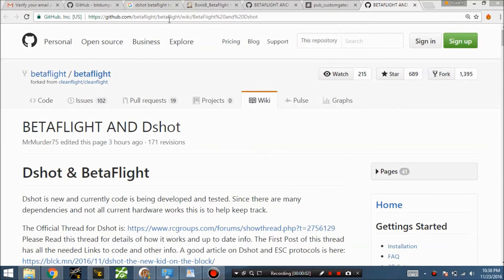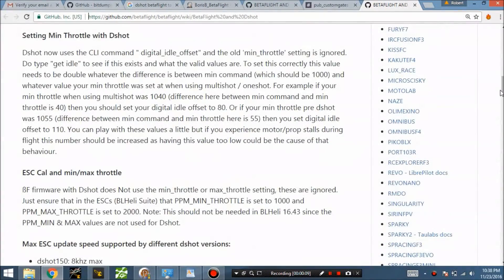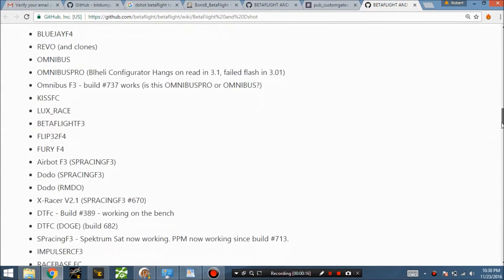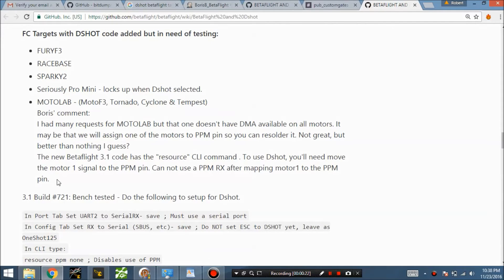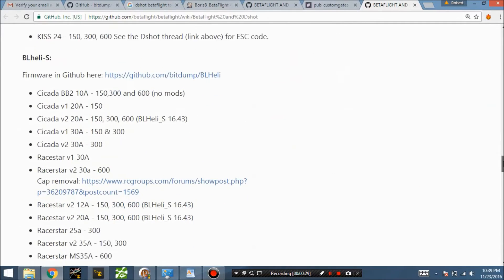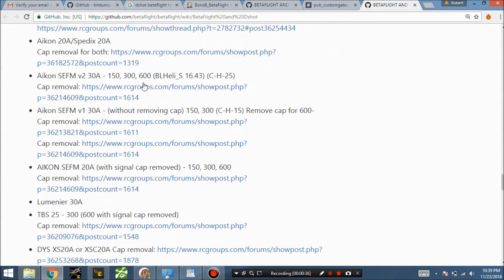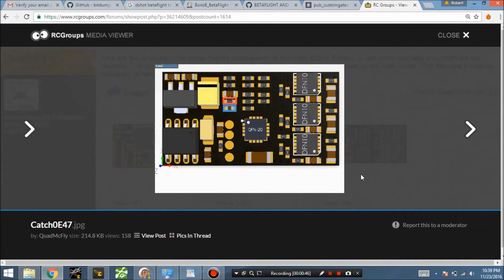All relevant links are in the description. The main GitHub link is where to start with D-shot — it covers throttle calibration, the different D-shot frequencies, and which flight controllers are supported. One interesting note is that the Modal Labs board requires a special process to make D-shot work. Also listed are all the supported ESCs, and under many of them there are instructions for removing the capacitors — for example, the ICON ESC, which supports BLHeli, shows exactly which capacitor-resistor needs to be removed.